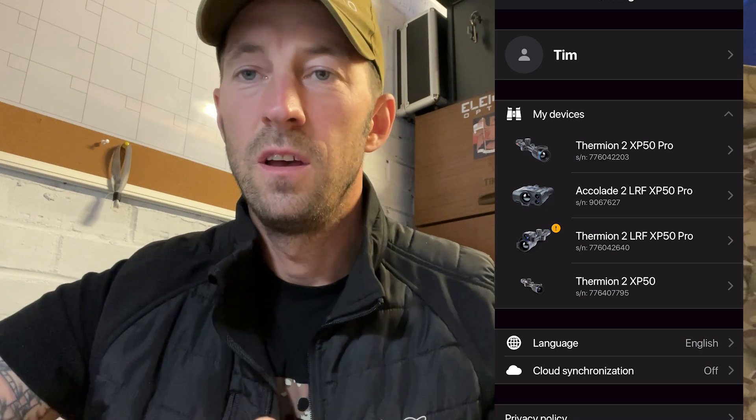exclamation mark next to your device. Click on the device and it will say that you've downloaded and installed software. If it doesn't have automatic updates already, then it will say in the blue box 'install firmware'. All you do is click on that — obviously you connect to your device as you would with StreamVision, so turn the Wi-Fi on in your device, connect to your phone as you would normally with StreamVision to download your footage or whatever. Make sure the device is connected to your phone, click install firmware and it will go automatically.